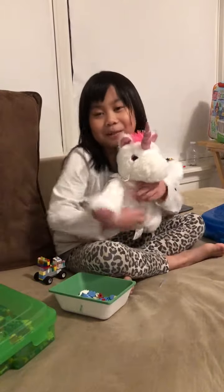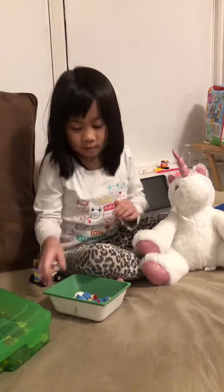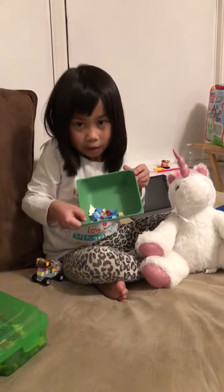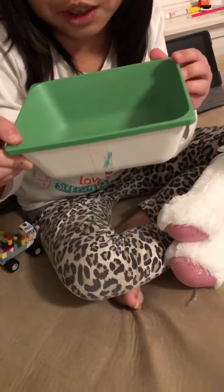Hi guys, today we're gonna make a unicorn with Legos. As you can see here in this green bowl, it's not really white on the outside, but right now we're gonna be making it.